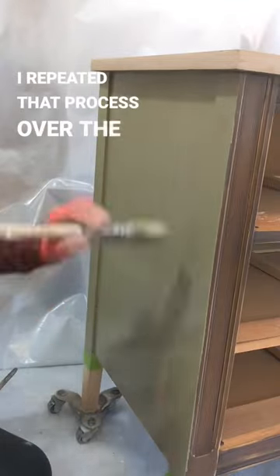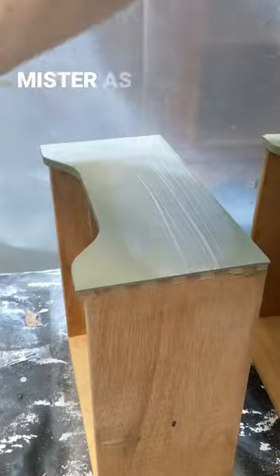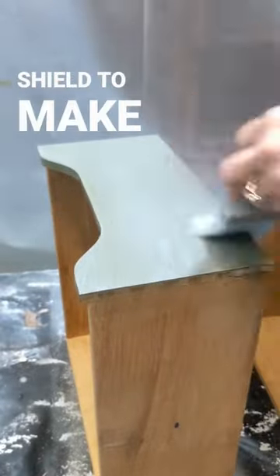I repeated that process over the entire surface of the dresser, then repeated it again for coat number two. Make sure to use your mister as well. I used Stellar Shield to make it extra durable.